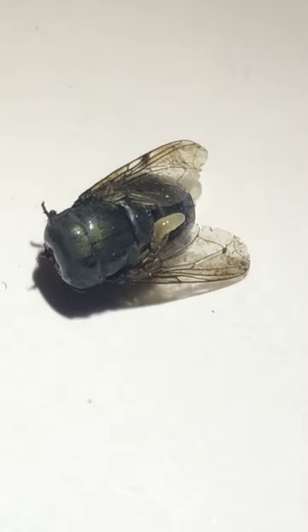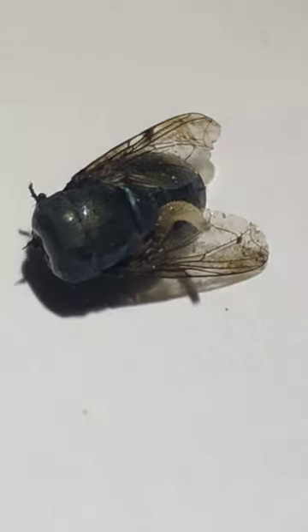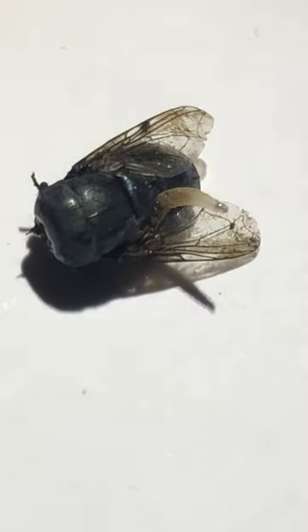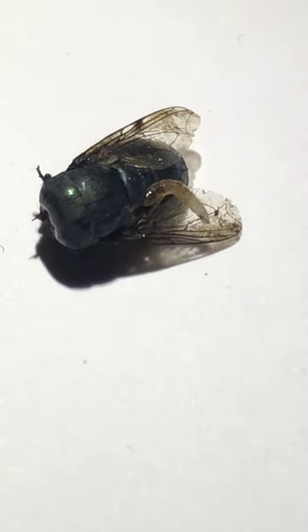Bismillah ar-Rahman ar-Rahim. This video is representing the fascinating phenomena of larval instar oozing out from the adult bottle green fly. This process is called complete metamorphosis.